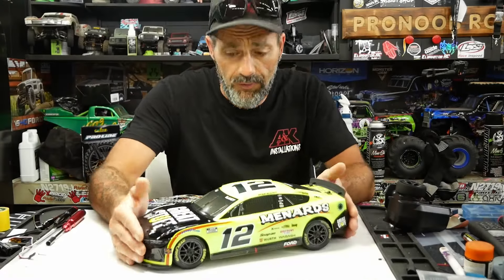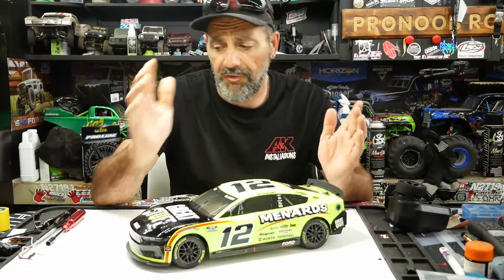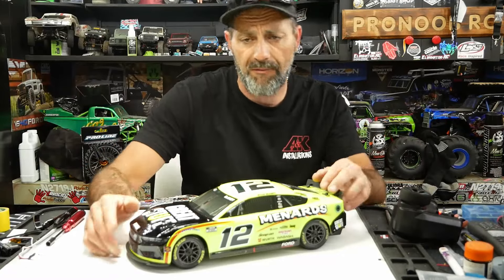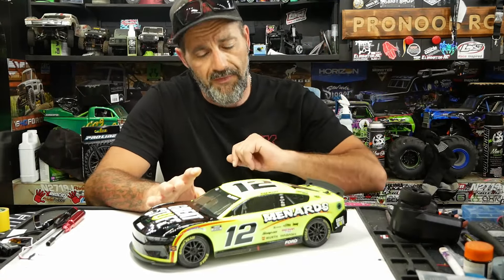So this is a 1/12 scale RTR race car. Comes LiPo, 2.4GHz, all that good stuff to expect from the Horizon brand. Very similar — it shares a lot of parts with the Arrma Grom series vehicles.